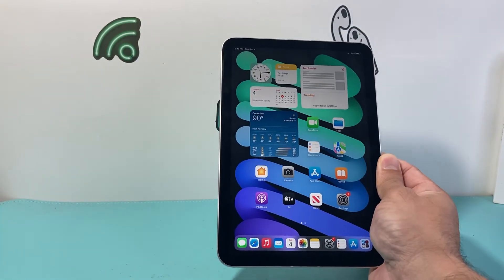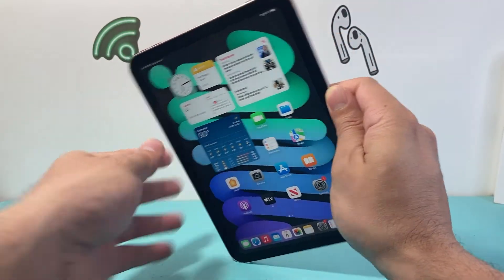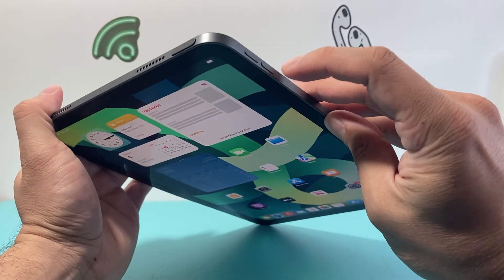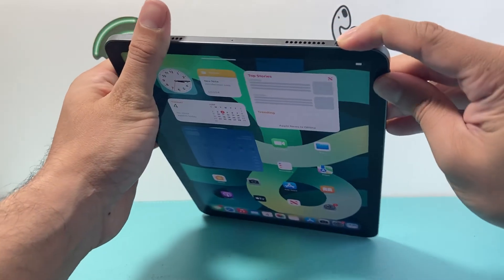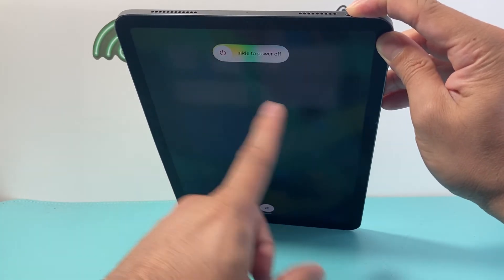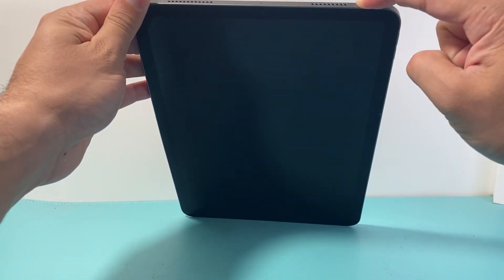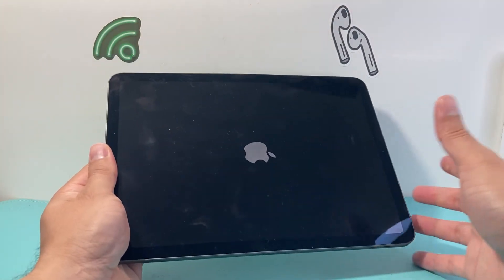Now if you have another iPad that's all-screen where the volume up and volume down buttons are on the side — like the iPad Air; this is the Air — the volume up and down buttons are on the side. Press volume up, then volume down, then hold the Touch ID or lock button. Same exact thing happens. Don't slide to power off — just wait until the screen goes completely black, then you'll see the Apple logo and it will reboot normally.